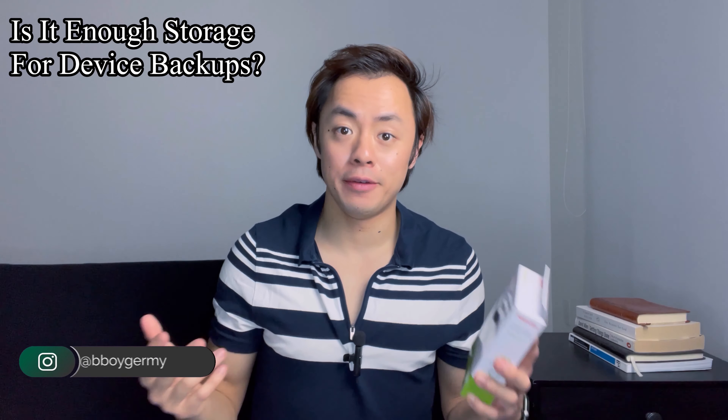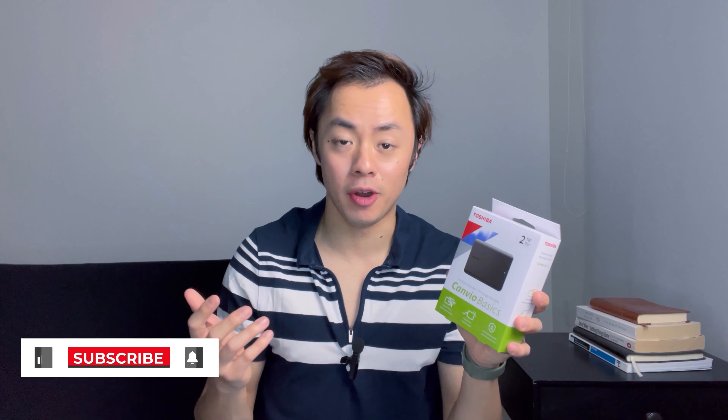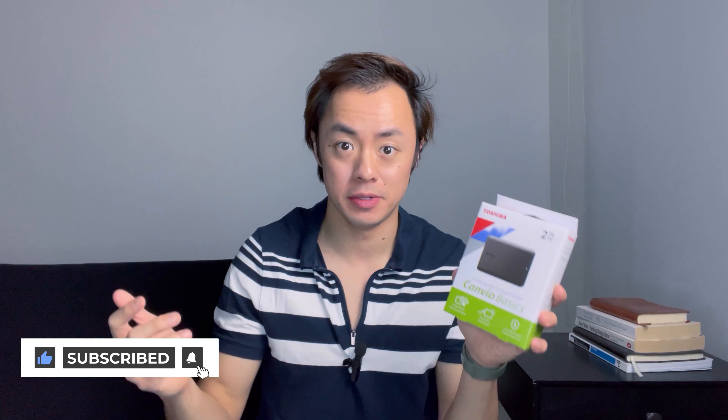I ran out of memory to store my iPhone and device backups, so I decided to pick up this Toshiba Canvio Basics external hard drive. If you've ever run an iPhone device backup before, or you just take a lot of photos and videos like me, then you probably know that these backups take up a lot of space on your computer.